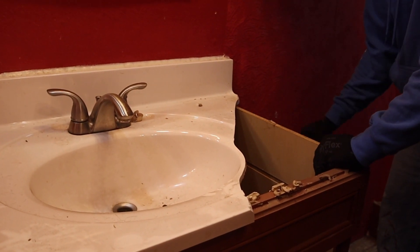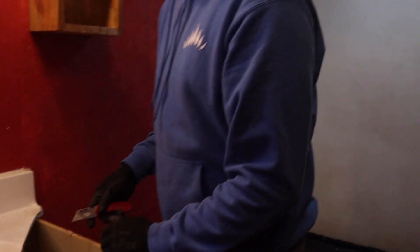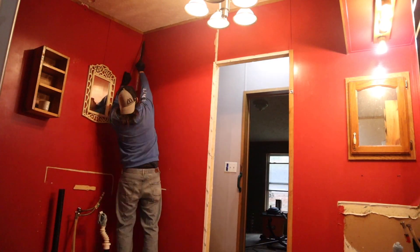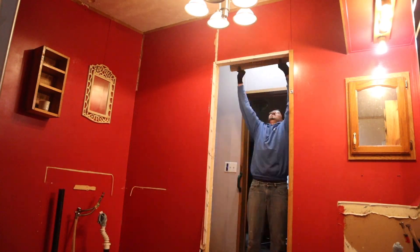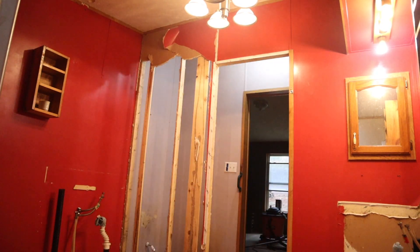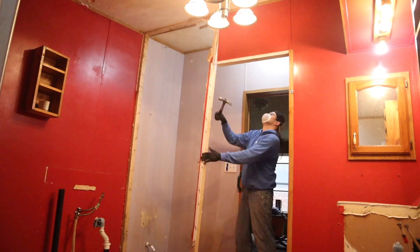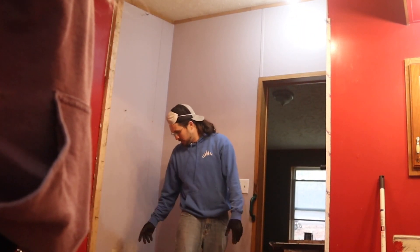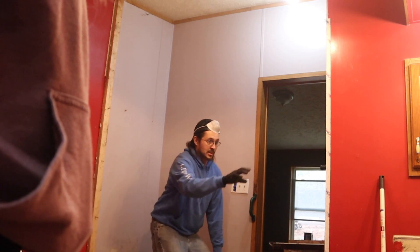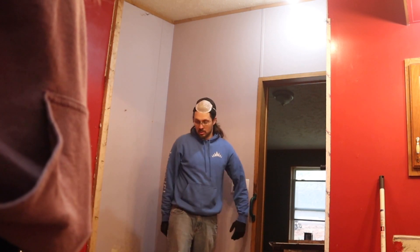How are you doing taking this stuff apart? It's so useful, yeah. I need to be sitting on the toilet like this — have a sink here, sink there. That's better.